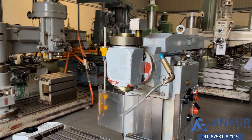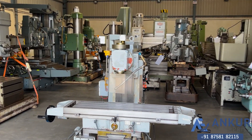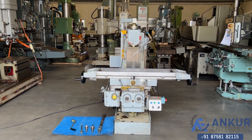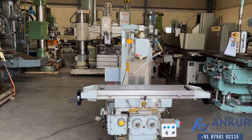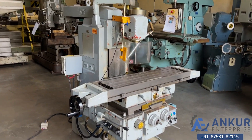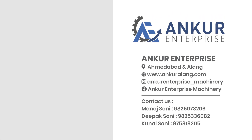The spindle is completely silent. The overall working condition of the machine is excellent.